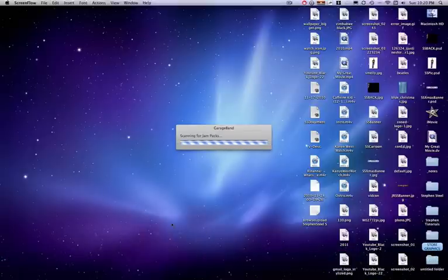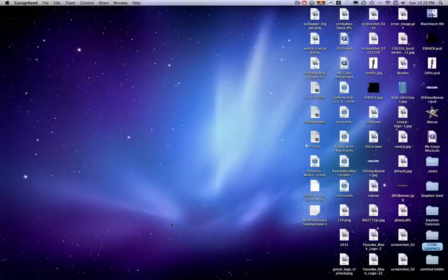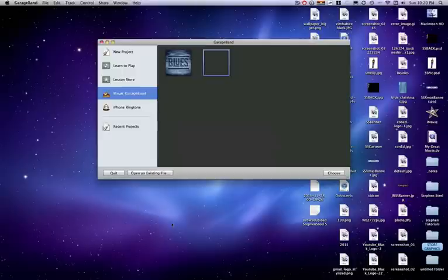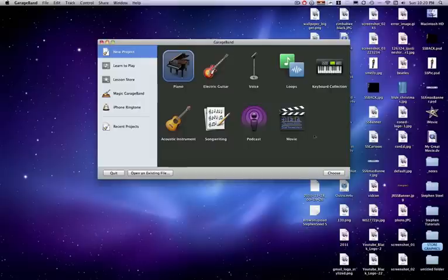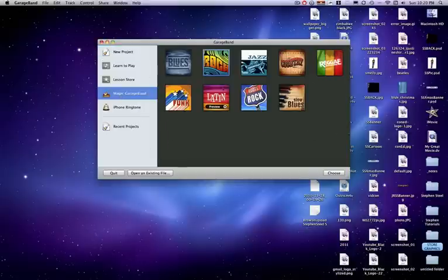Let's open it up. GarageBand is definitely the program that takes the longest to open up by far. I don't really want to do Magic GarageBand or cover that that much, because in a few days — let me open up my little planned schedule I have for this.